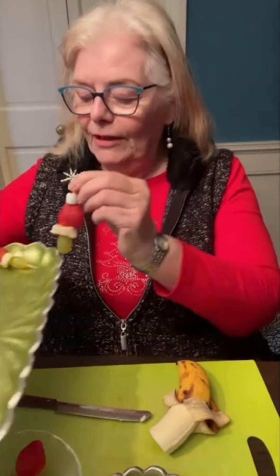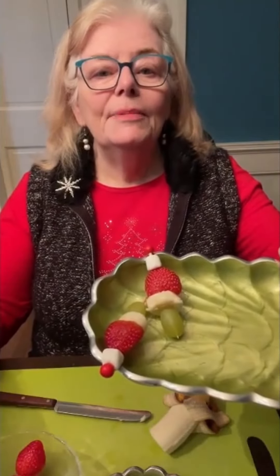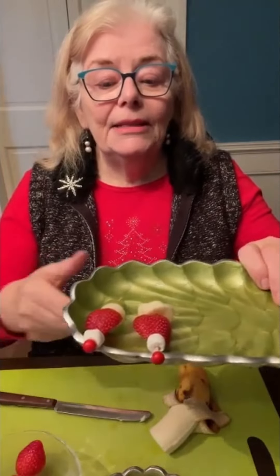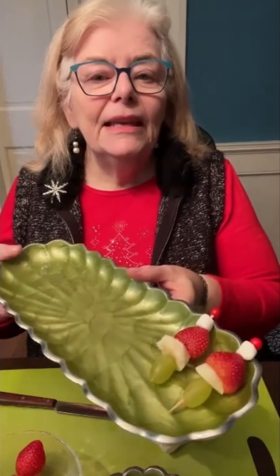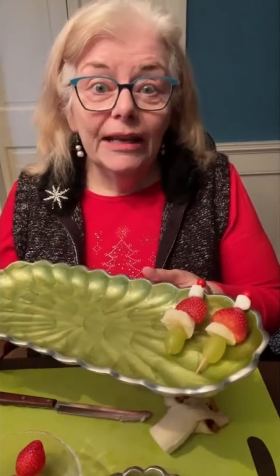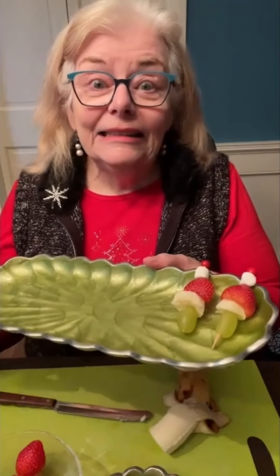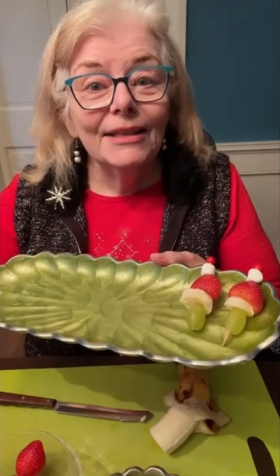Here are a couple of finished Santa Grinch kebabs — I'll turn this one around the other way. They're a quick and easy appetizer. I find that it's a really fun way to keep the kids engaged so they're not bored while you're still preparing the dinner in the kitchen. Hopefully this is going to help make your holiday a little bit easier and not too heavy on the calories for the appetizer.